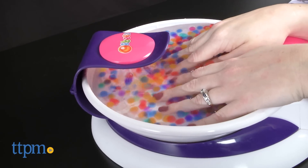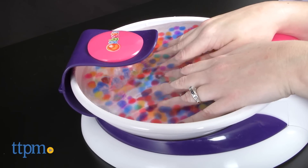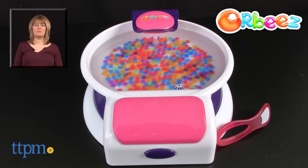The Orbeez Relaxing Hand Spa is for ages 5 and up and will be fun for any girly girl who likes a bit of pampering. For where to buy and current prices, visit TTPM and subscribe to our YouTube channel for more reviews every day.